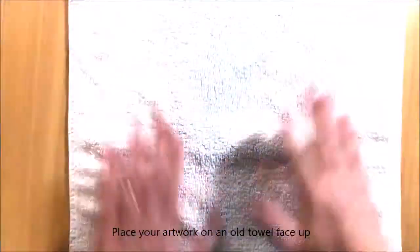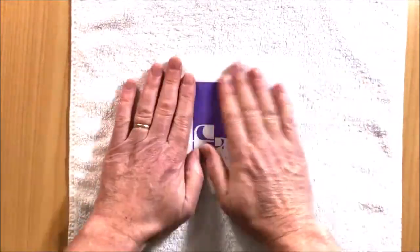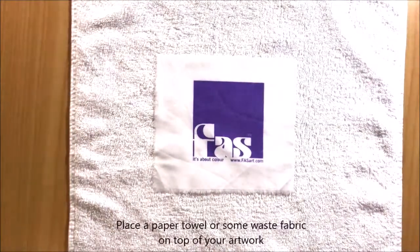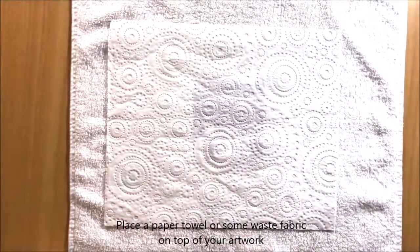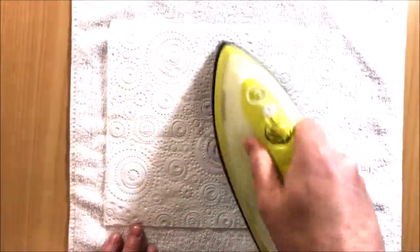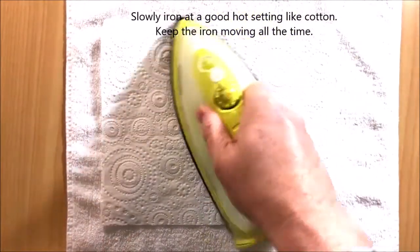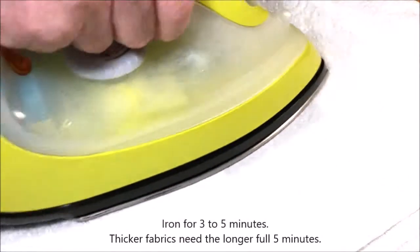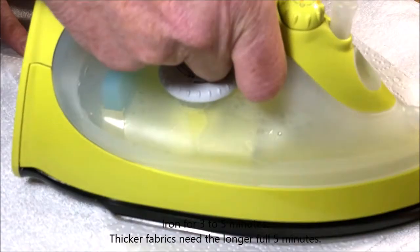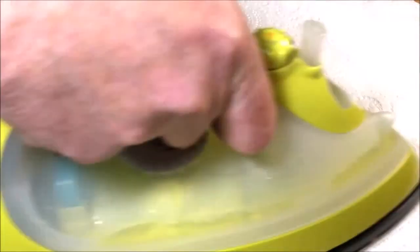Place your artwork on an old towel face up. Make sure your garment is completely flat with no wrinkles. Place a paper towel or some waste fabric like a tea towel on top. It's important while you are heat setting to keep the iron moving all the time so it doesn't burn. Continue heat setting for three to five minutes. Thicker fabrics may need the longer five minutes to completely heat set.